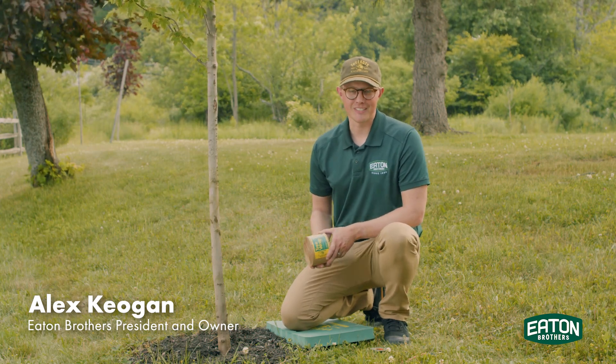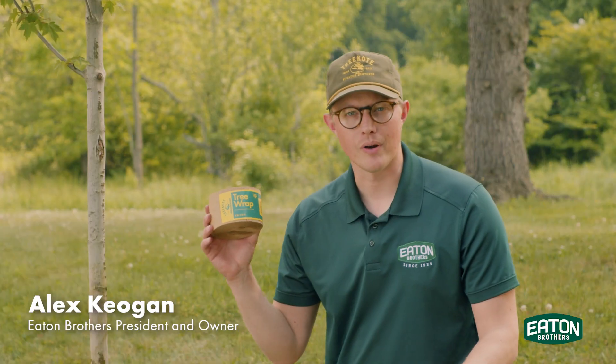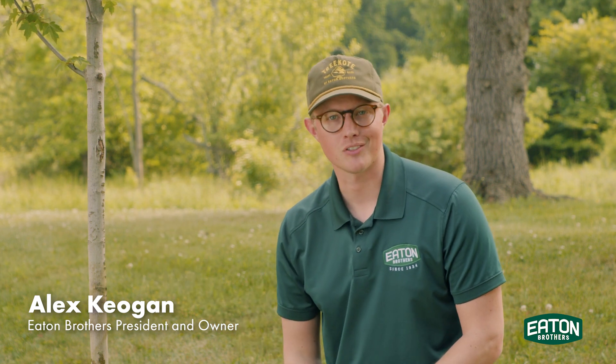Hi everyone, this is Alex with Eaton Brothers, and today we're going to be using Tree Coat Tree Wrap to wrap this red maple tree and protect it from sun scald.